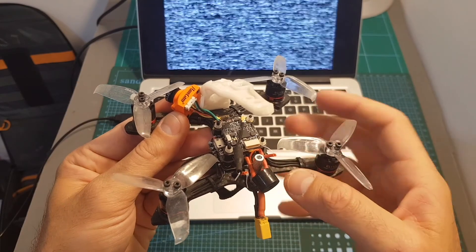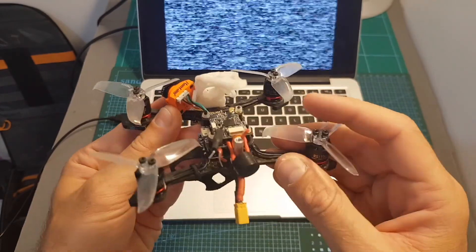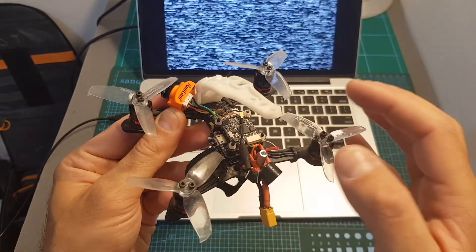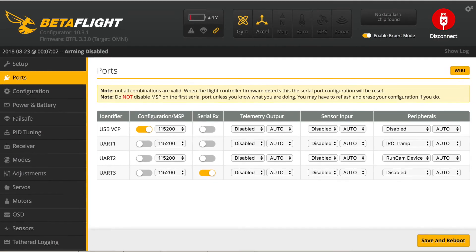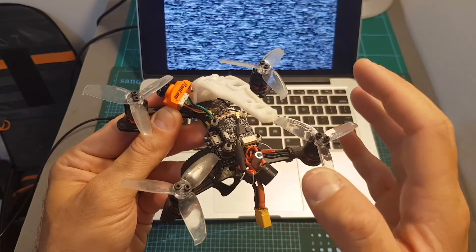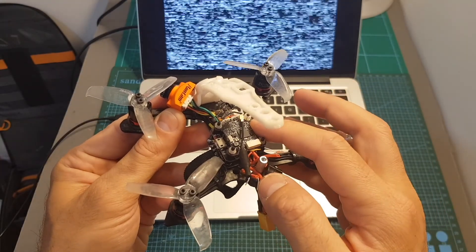I've replaced the Runcam Micro Sparrow 3 with the Racer on the Tomoquad Sidewinder. It's already connected to a UART port and configured in Betaflight. You need to make sure that under Peripherals you choose the Runcam device, and you need to be running at least Betaflight 3.3.